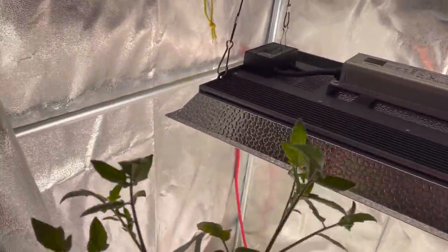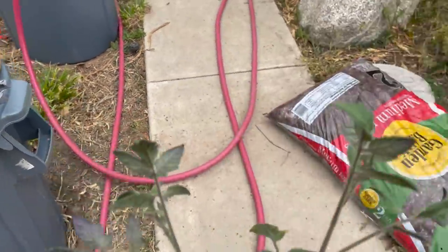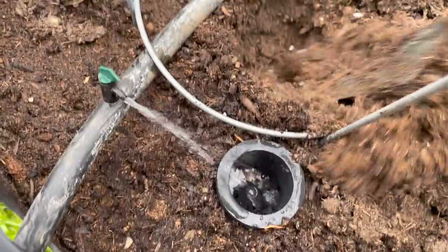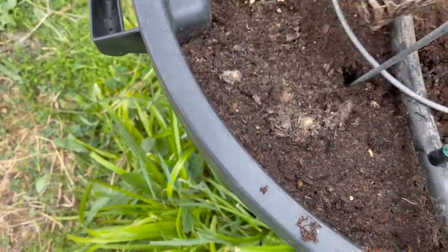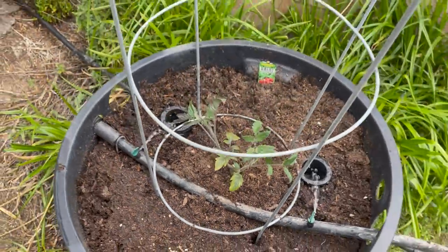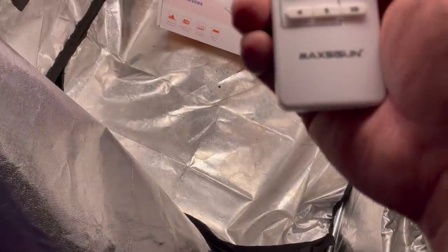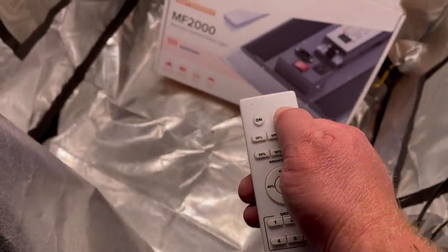I've got a trash can in mind for this plant — Twin Turbo. Click the link in the description and buy one of these grow lights, and I'll see you next time.